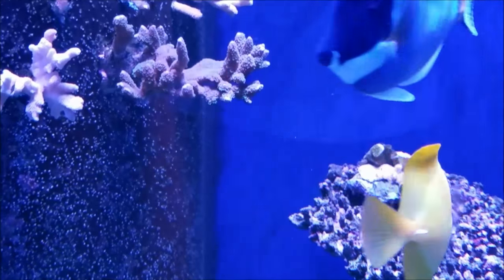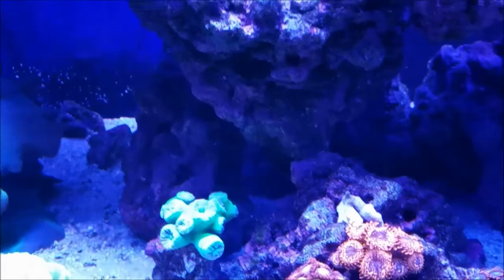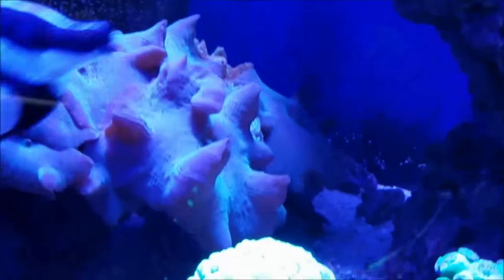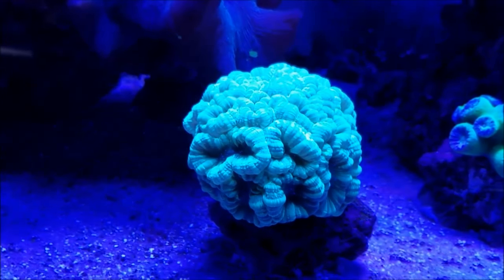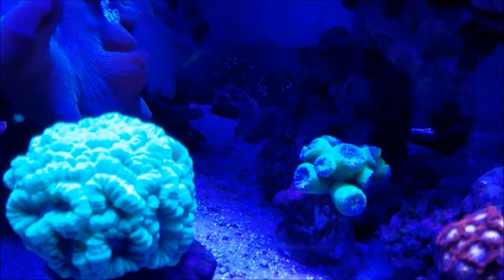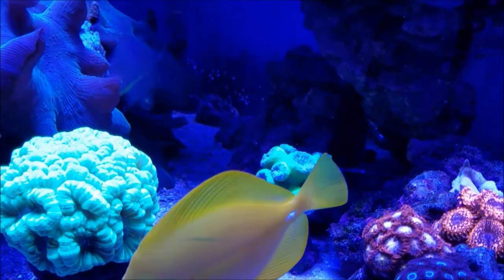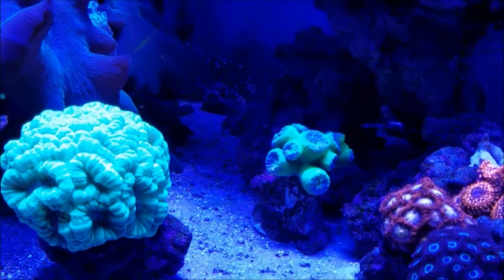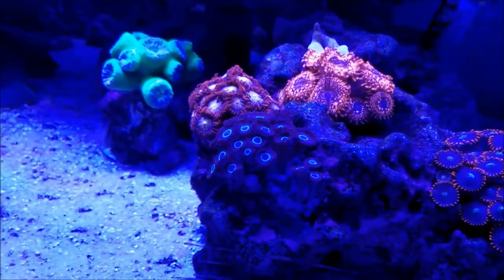I'm basically running an experiment — I have one frag mid-tank and another frag lower in the tank, just to see if placement makes a difference. The yellow candy canes have thickened up a lot and I've noticed a lot of growth this week. The Duncan still has a problem. I did my testing today and some levels are off — my magnesium is high and my alkalinity is kind of low, just below nine. I'm going to try doing a 15-gallon water change this week and see if I get any reaction.